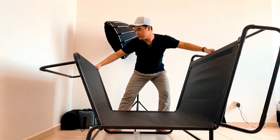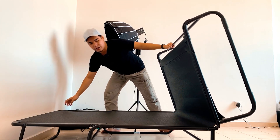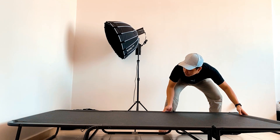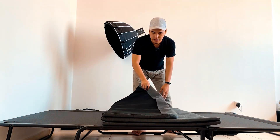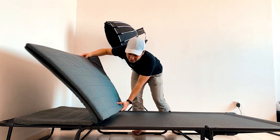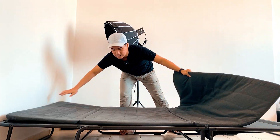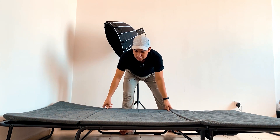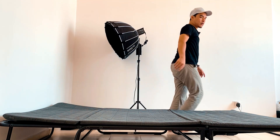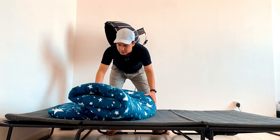Buka kaki ni, lepas tu kita jatuhkan je. Buka yang ni, lepas tu tolak — bagi rapat. Lepas tu boleh buka satu lagi, dan satu lagi macam ni. Kalau nak bagi lebih selesa, kita hampas satu lagi toto. Aku ambil — nama dia Narita lah kalau toto ni — lepas tu buka je.